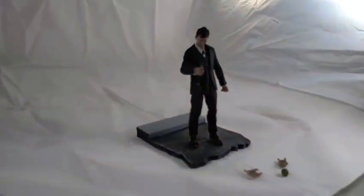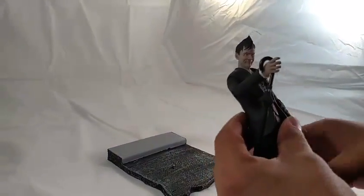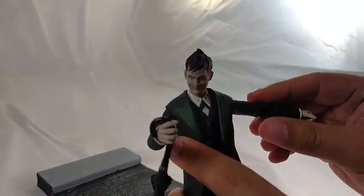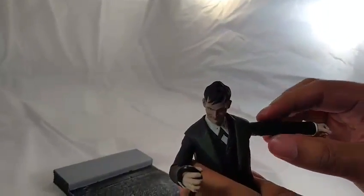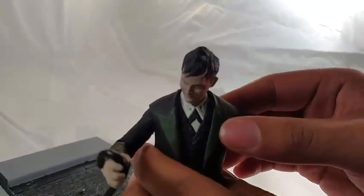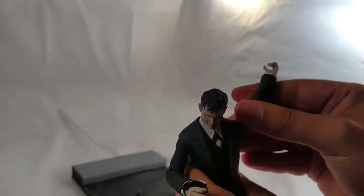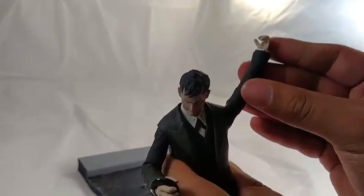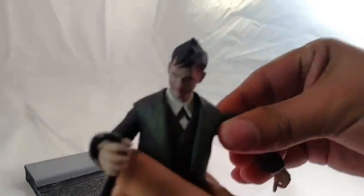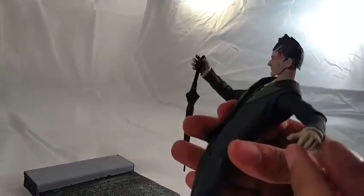As you can see, the joints do allow him to move his arm, though he can only move it to a certain degree with the ball joint because it is hindered by the hard plastic used for the coat. It could go a full 360 but it can't go directly above his head, and we don't really want to force it because it is a nice figure and we don't want to rough him up anymore.